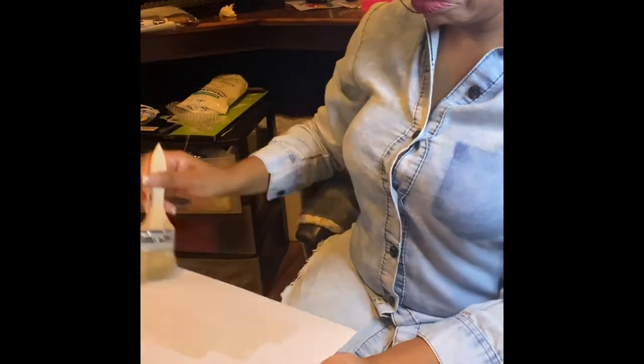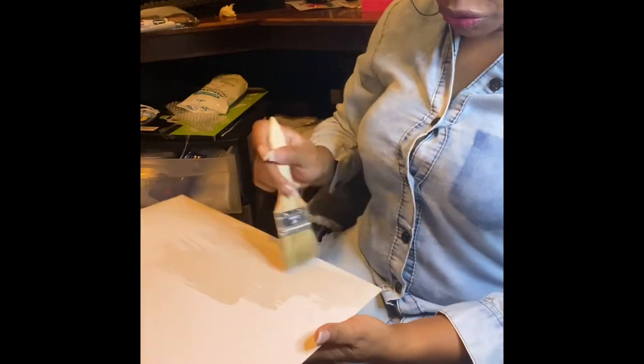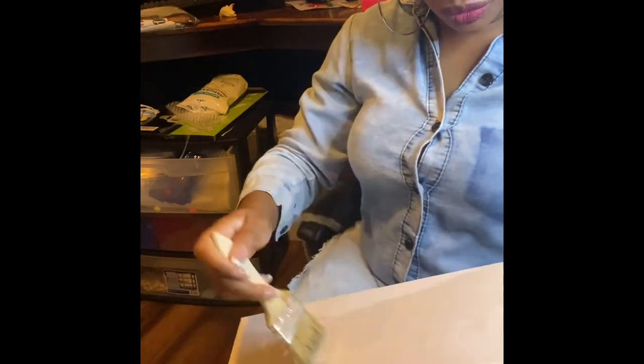In case you're wondering, you can also use these for things like Christmas ornaments to add stuff to them. I'm just going to use a brush, paint it on the box. Alright, so we painted it on there.